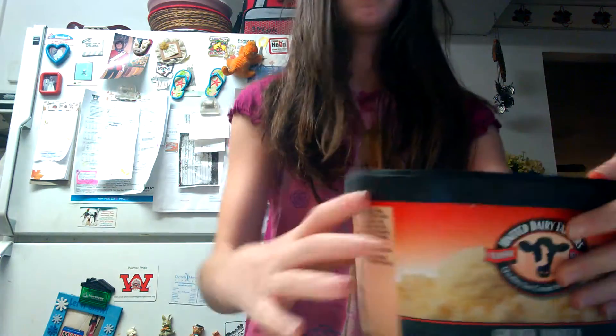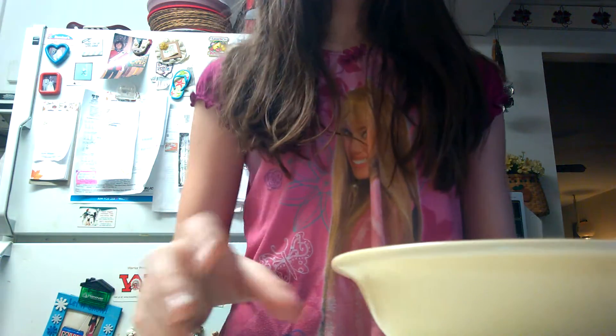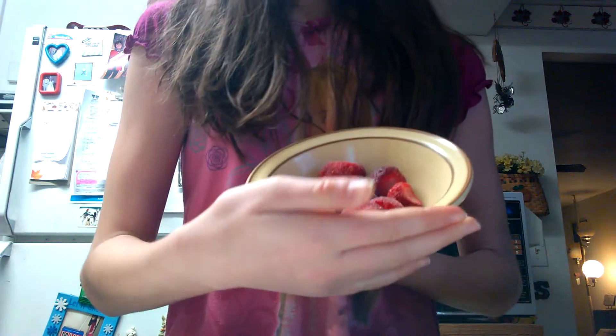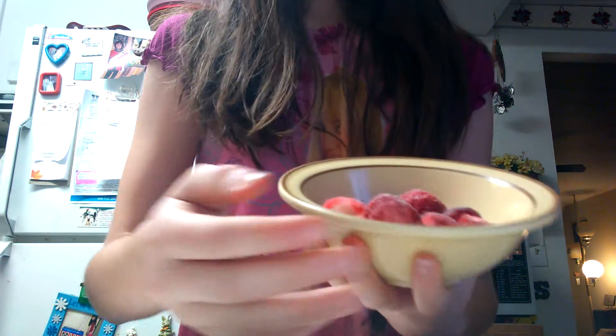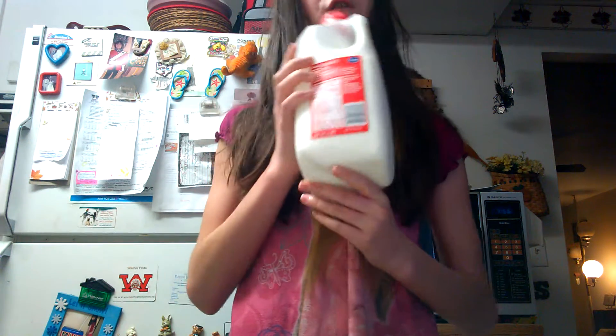What you need are a couple scoops of vanilla or golden vanilla ice cream, six to eight frozen strawberries, vitamin D 2% or low-fat milk, and a blender.